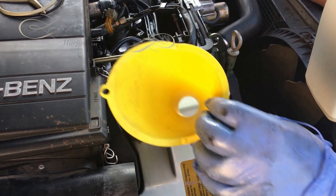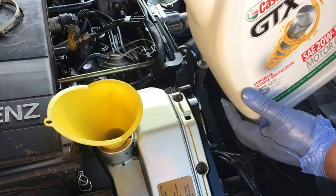Place your funnel. I've tightened the drain plug bolt and I'm going to be adding eight and a half quarts of 20w50.